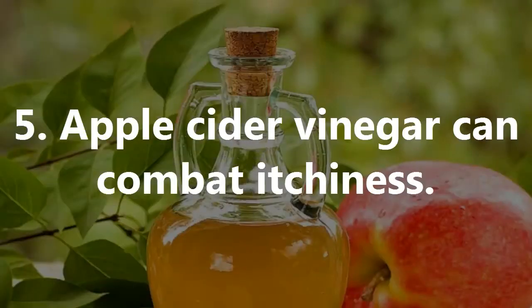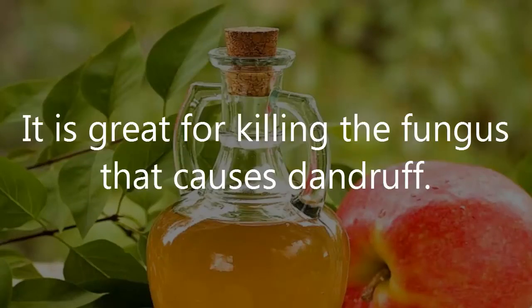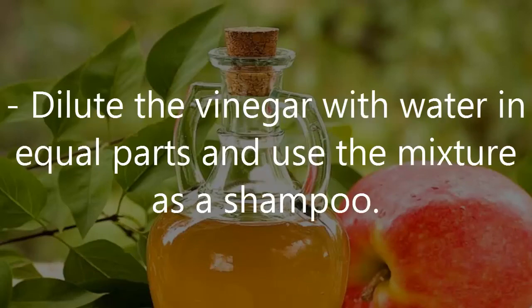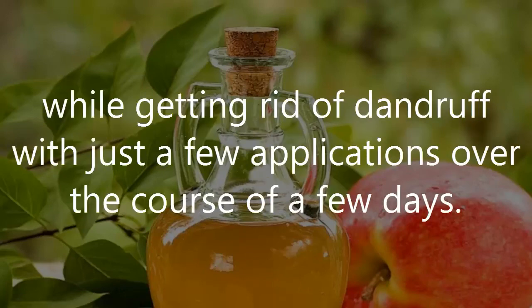Number 5: Apple Cider Vinegar Can Combat Itchiness. A favorite natural remedy to get rid of dandruff is apple cider vinegar. It is great for killing the fungus that causes dandruff. To experience its beneficial properties, dilute the vinegar with water in equal parts and use the mixture as a shampoo. It provides instant relief from itchiness while getting rid of dandruff with just a few applications over the course of a few days.